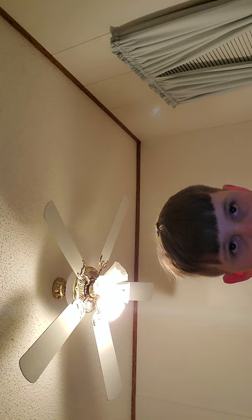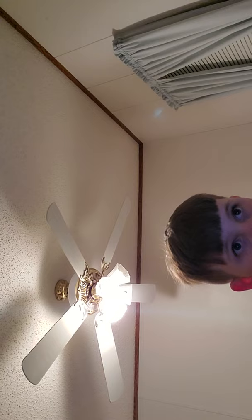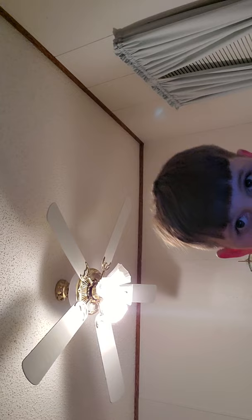Here we go. I'll do Amazing Grace better this time — turn this up, here we go. [Plays Amazing Grace] That's Amazing Grace.